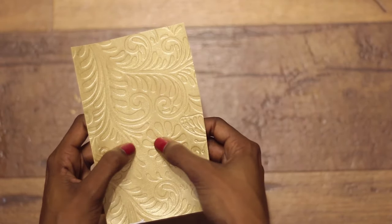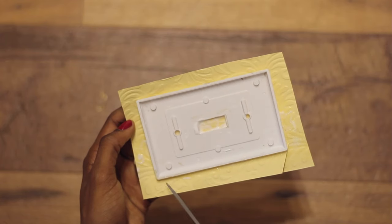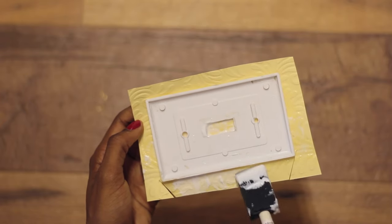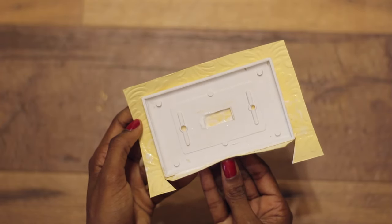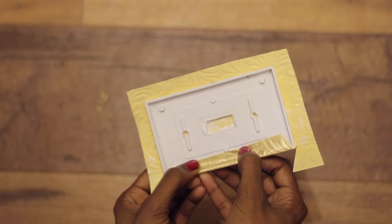Now flip the plate over. I found that the best way to do this part is to make two cuts at an angle like so. This creates a flap that you can apply some glue to, and then you're going to fold this into the center of the plate. You'll repeat this on the other three sides.